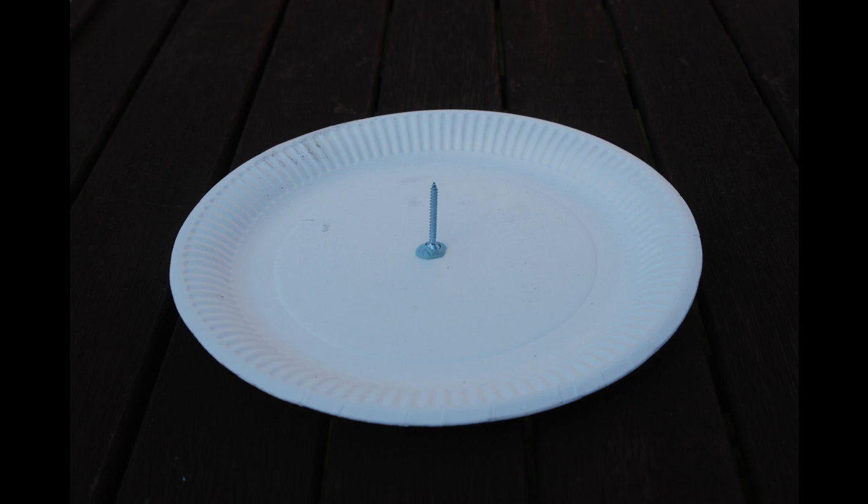In this video I'm going to show you how to make a simple sundial that you can use in your back garden to tell the time on a sunny day. It will also teach you a little bit about how the sun moves through the sky during the course of the day.